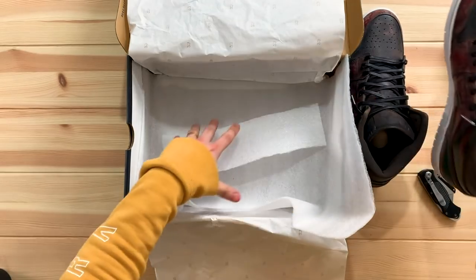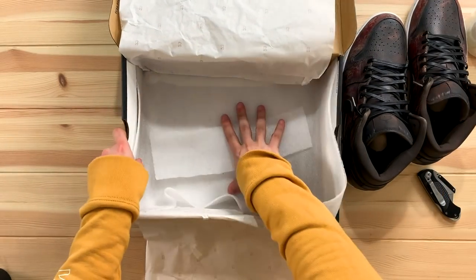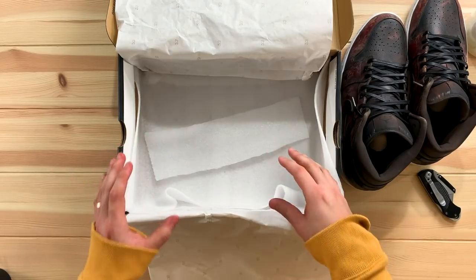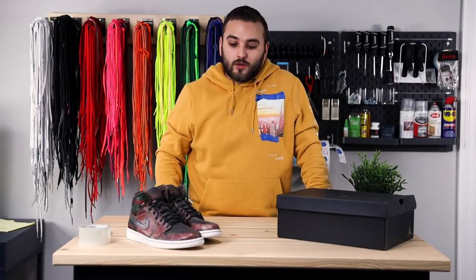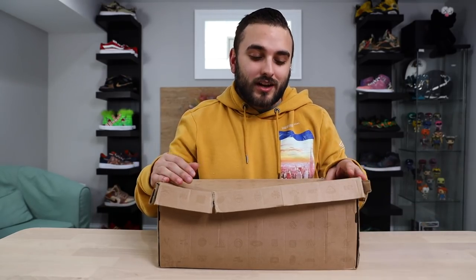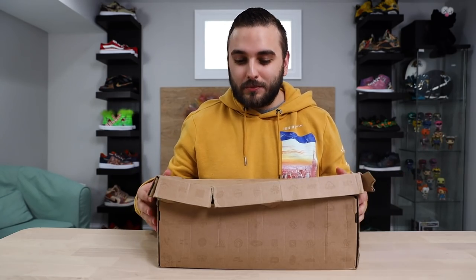Let's pull out our shoes. You can see we have them secured with a little bit of foam inside the sneaker box — just a nice added level of protection inside the box itself. As you can see, we have very simple packaging that is definitely something anybody can do. We wanted to show you the end result, and now we're going to walk you through some of the materials needed in order to do this.